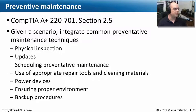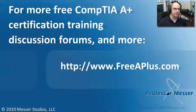That covers what we needed to know for our preventive maintenance module. We've gone through everything from physical inspection and updates all the way to our power devices, our environment, and our backup procedures.